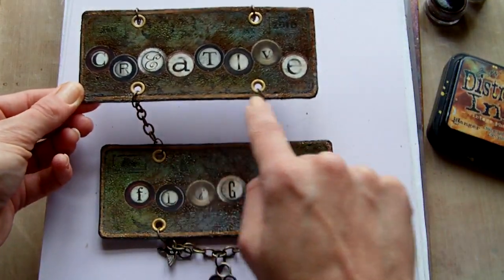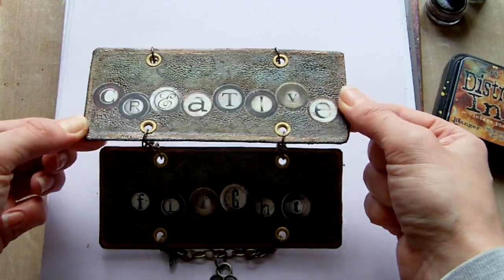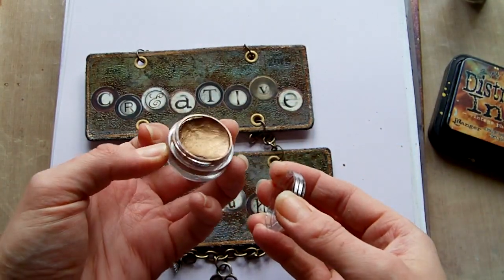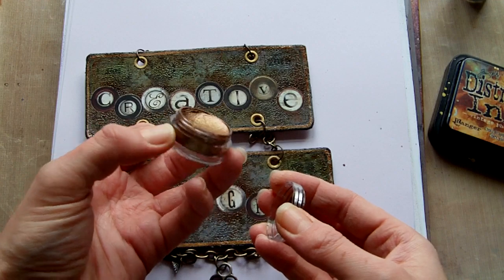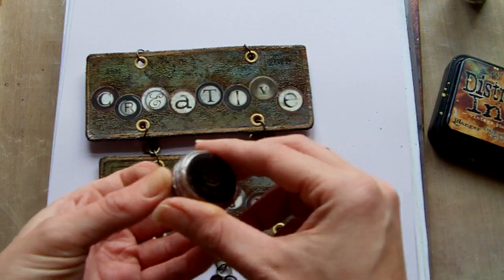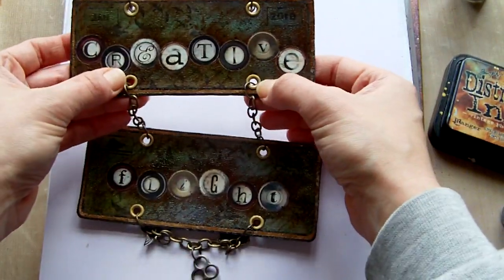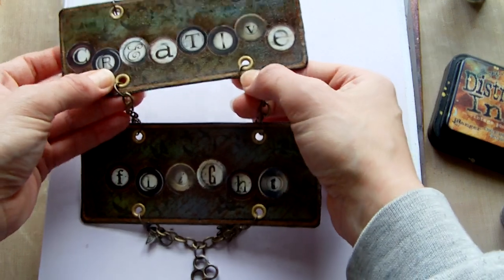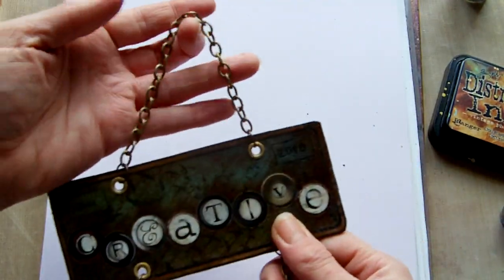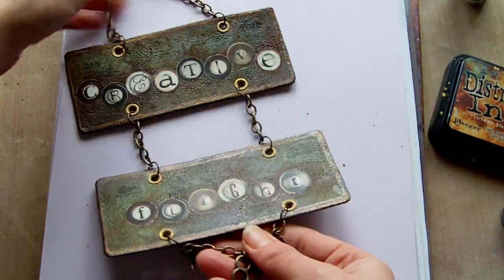Around the edges — I forgot to say this before I put the Distress Rock Candy on — I added some of the Cosmic Shimmer watercolour paint, which was this one here. You can see it in one of my haul videos. This colour was the Autumn Twist, which went with it quite well. Then to finish off, I put some 3/16th eyelets in there and some jump rings, and I just got this antique looking chain from eBay, which went with it quite well.